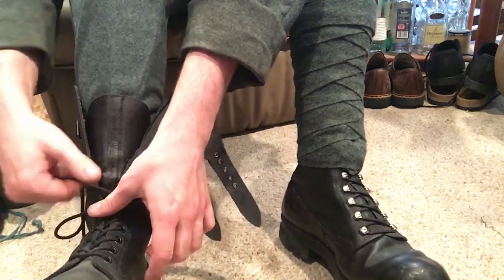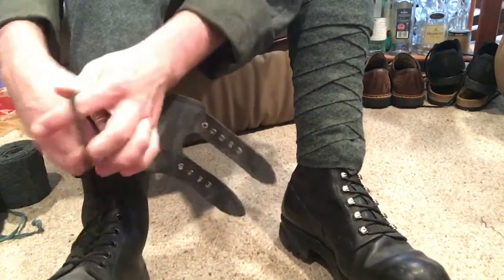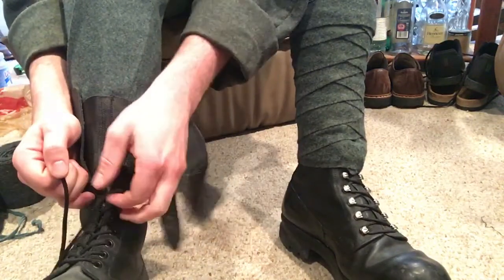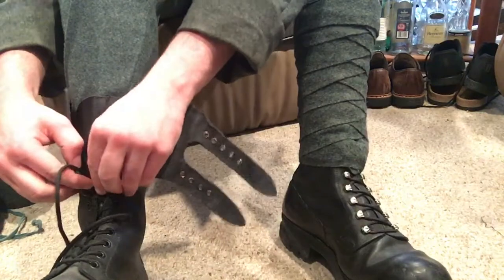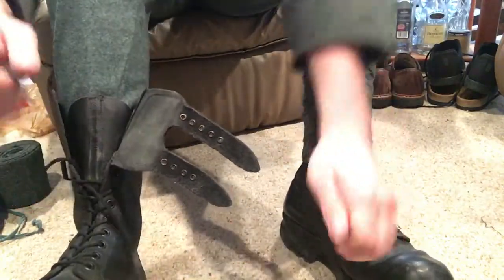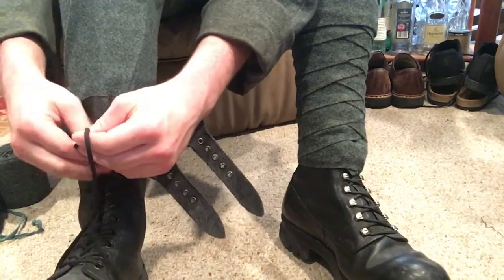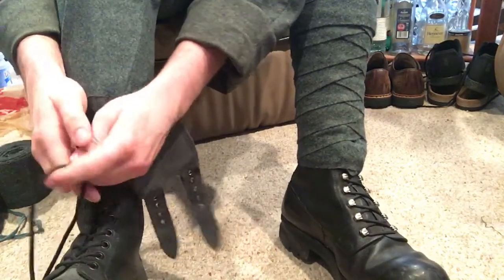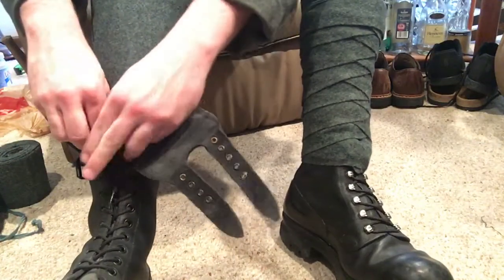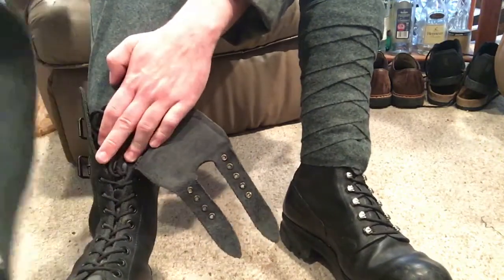Now tying the boots — I tied them the military standard way with the laces. If you haven't checked my first puttee video, you should do that; it'll show you how to lace your boots professionally. That's something you should know how to do — it's the best way to spot a novice from people who actually know what they're doing. People who've actually been in the military will be able to point that out very quickly, and hardcore historians at reenactments will notice stuff like that as well.